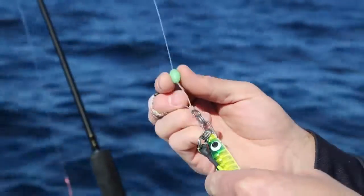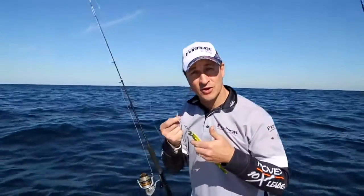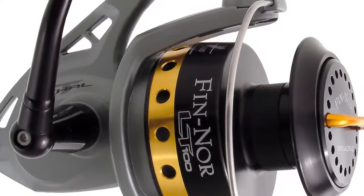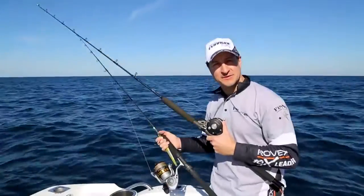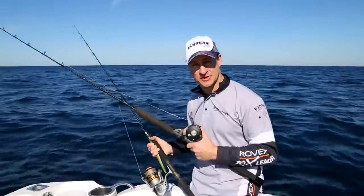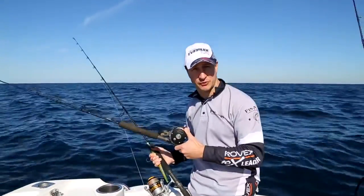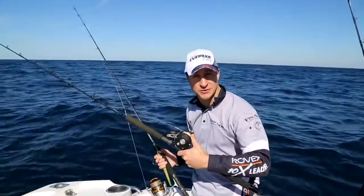So at the business end, we're using a Lumo bead. We've tied our leader to the jig using a half-locked blood knot. In terms of reel choice, the Finnal Lethal really is one of the best value for money offshore reels going around. Spin reels are a great starting point for anglers when they go jigging, but when you get a bit more experience up and prefer a bit more contact with the lure at all times, go with an overhead — the Finnal Offshore or Finnal Marquesa is a great choice.